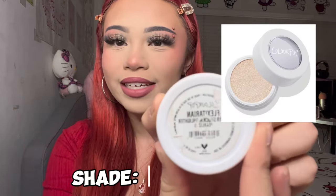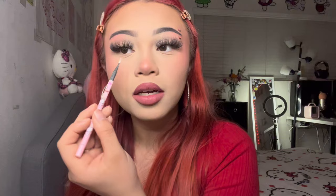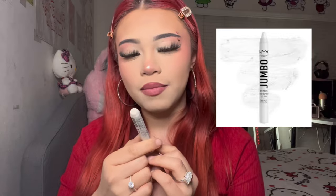The next step is highlighter. This is the ColourPop Flexitarian highlighter. I grab a brush and go into my inner corners, then the nose. Then I go in with the NYX Jumbo Eye Pencil on my waterline — this is a classic that the OGs know about.